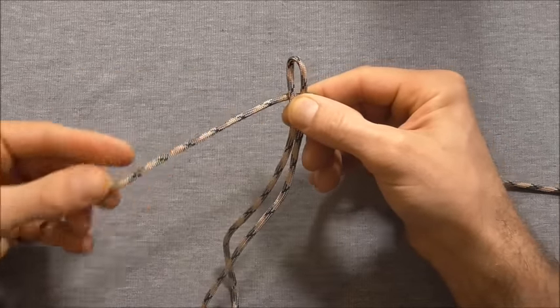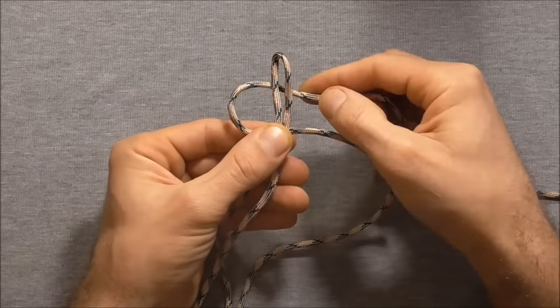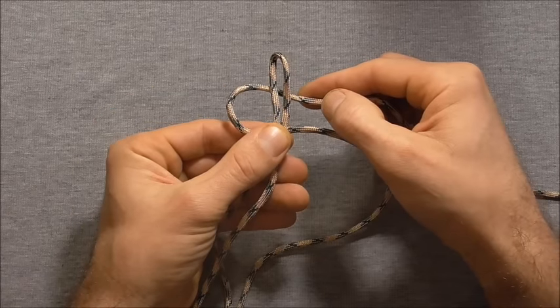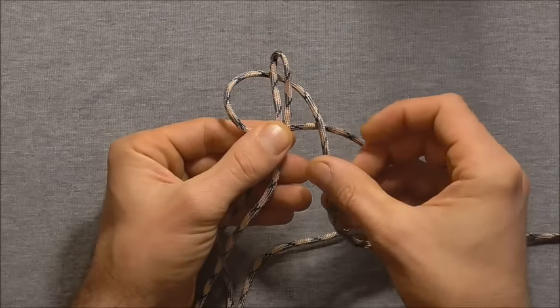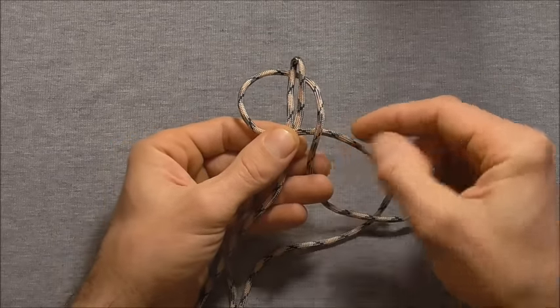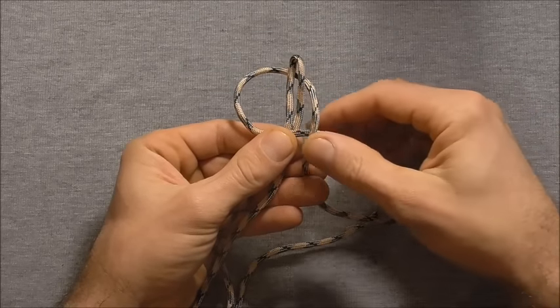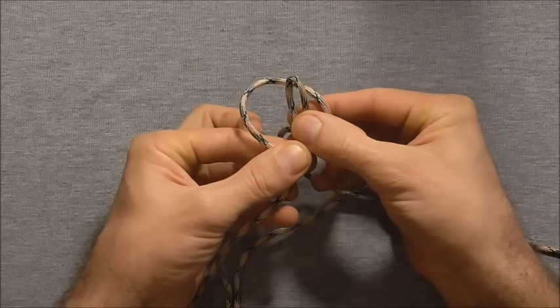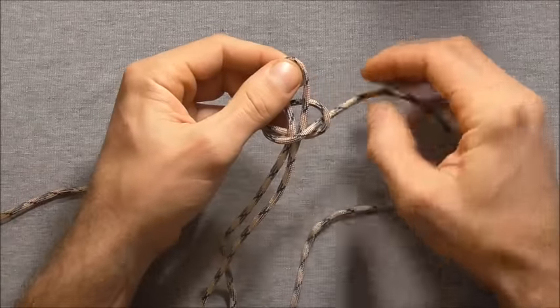Take this left hand strand here over those two core strands, then take the right one over that, then we are going to take it behind and then up through this loop. And tighten it down.